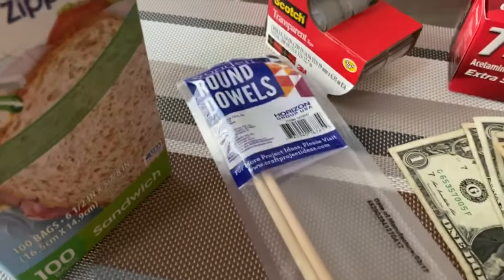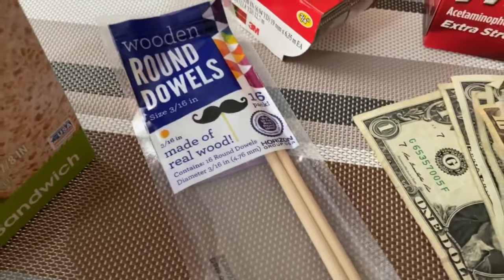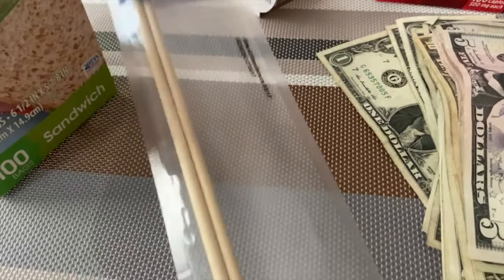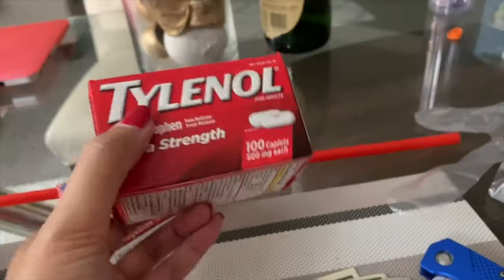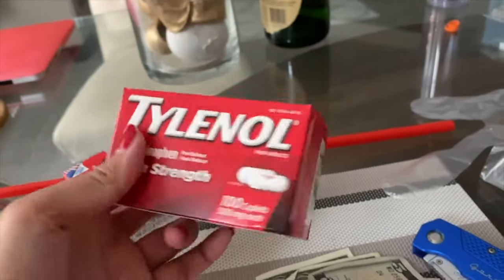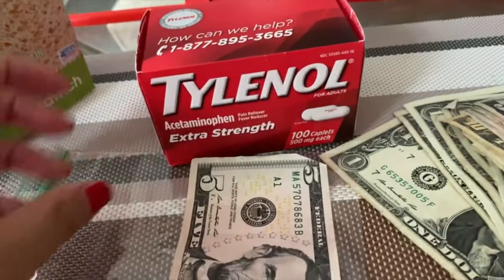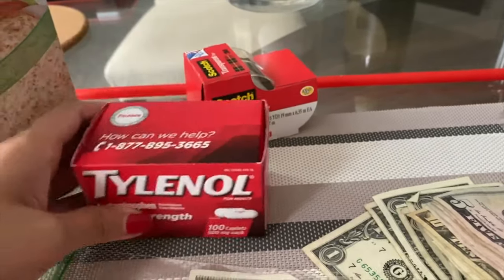I have these round dowels — these are just leftovers from a party I did before, basically wooden sticks. You can use anything similar. I just need one. These are from Dollar Tree. This is the only box I have that's a decent size — see how there's an allowance on the sides, which I think is good.